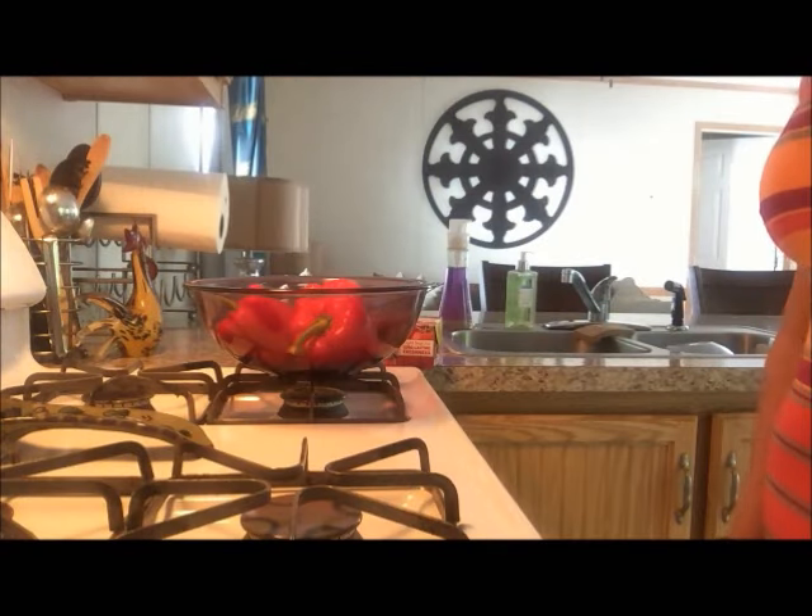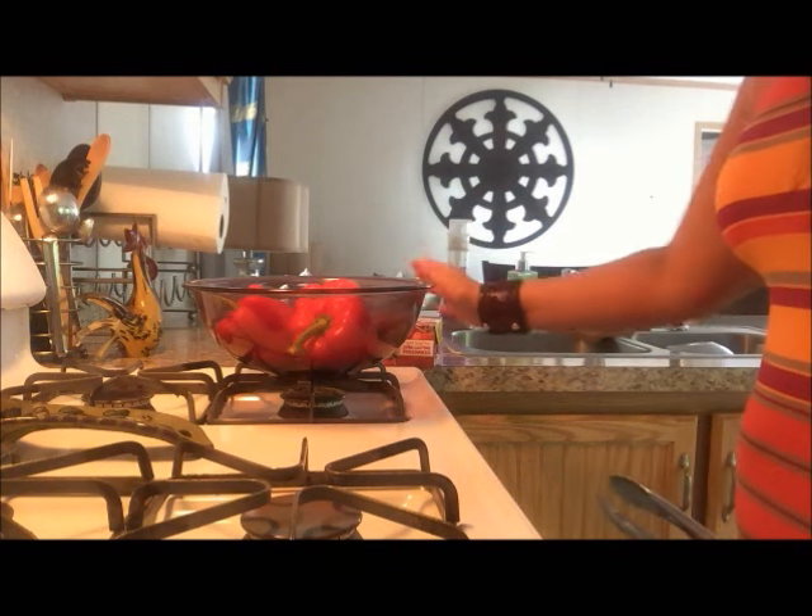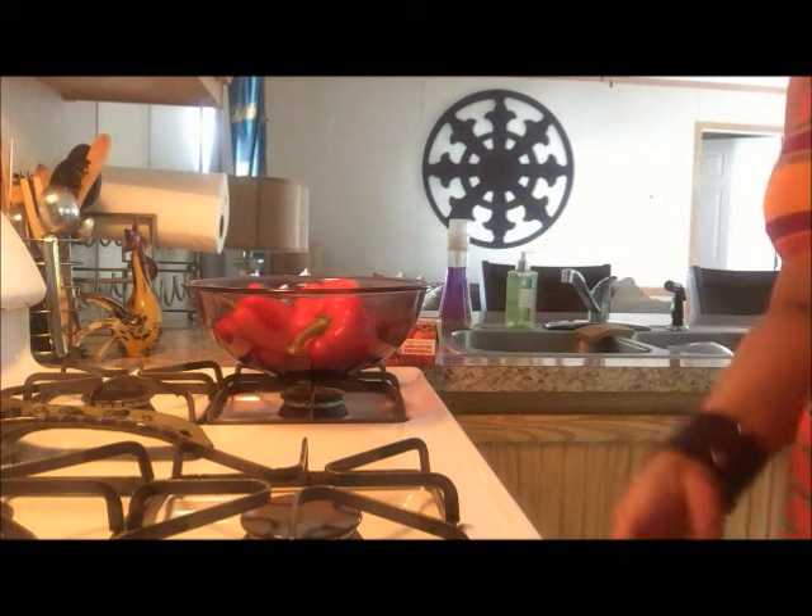Okay, we're going to get ready to roast some red peppers. To do this, you're going to want to have a set of tongs, a bowl, some plastic wrap, and of course the peppers. We're going to start out by turning on the burner — full blast!